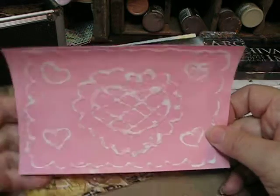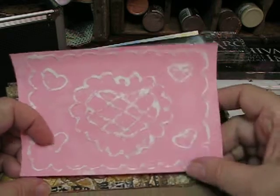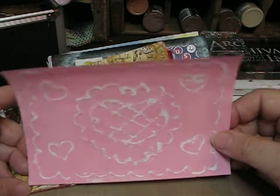This one is a glue resist and I like this, but it was a lot of work getting that off there. I think it was my own fault simply because I waited too long to try and rub it off.